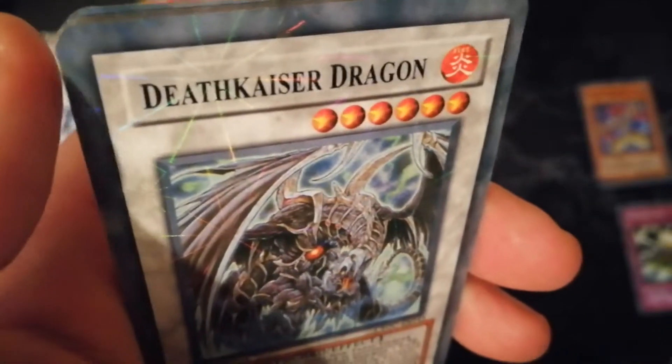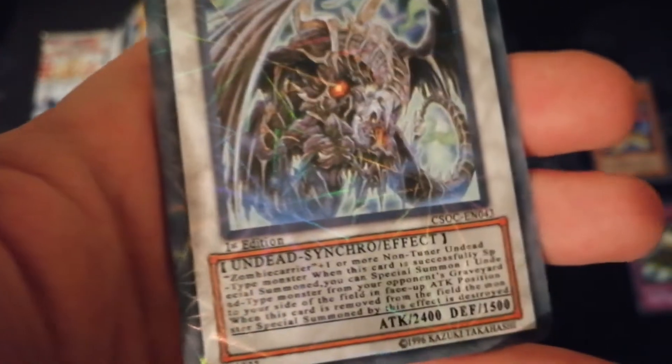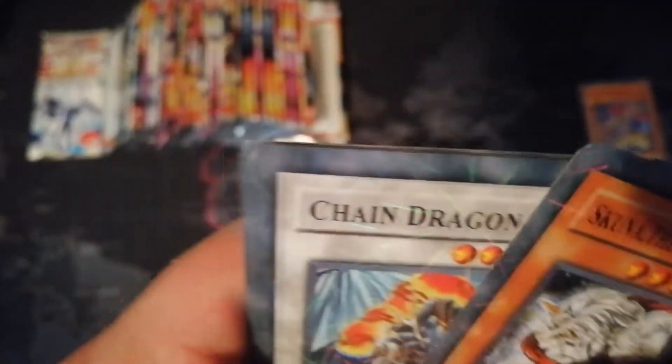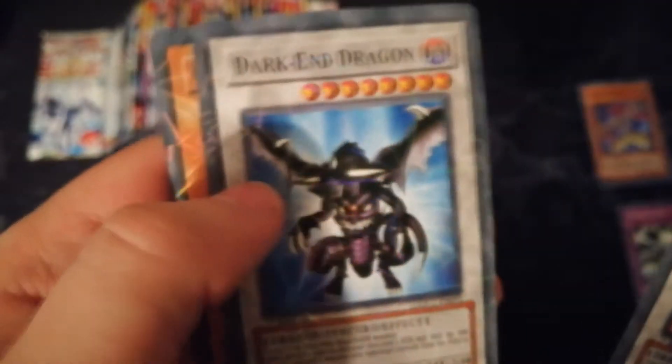I don't think I'm actually going to sleeve any of these, because none of them are actually foils per se — they're all special, but none of them are actually foils or holographic. So we've got Light Goddess Thetis, Death Chaos Dragon, Rose Bird, Mad Reloader, Chain Dragon, Dark End Dragon.